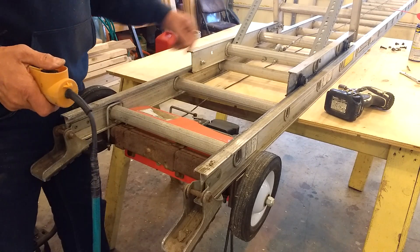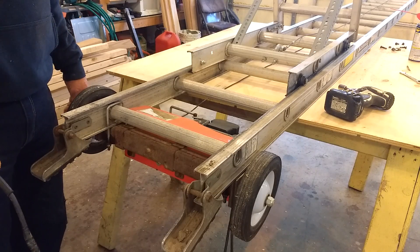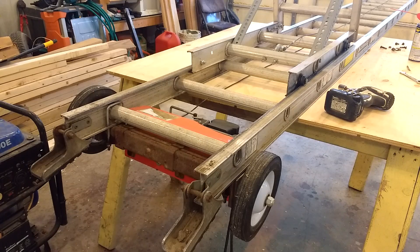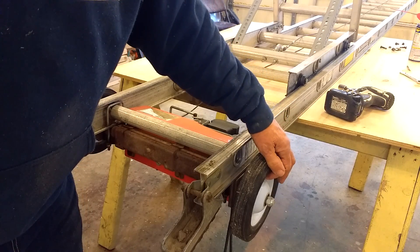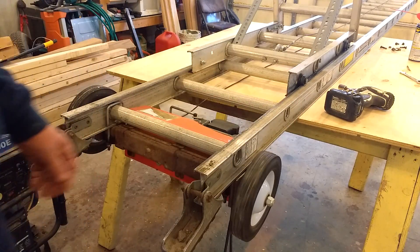I've run hundreds of sheets of plywood up this thing, hundreds of squares of shingles. It's just a really great addition to what I do. I also have tires mounted so that when you're out on the job site you can wheel it around. It works real well.